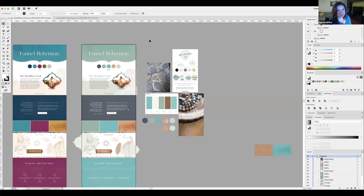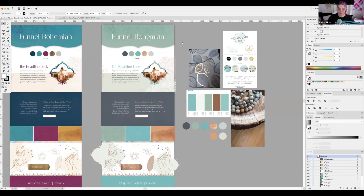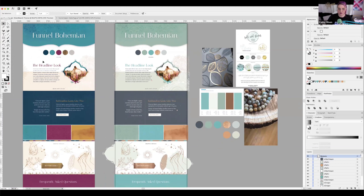This is Illustrator — very raw, these are actual working files, so it may look a little funky. In episode two, Kathy went over how she took the Funnel Bohemian template from jewel-tone colors and converted it to Renee's colors. If you haven't seen that episode yet, make sure you check it out.